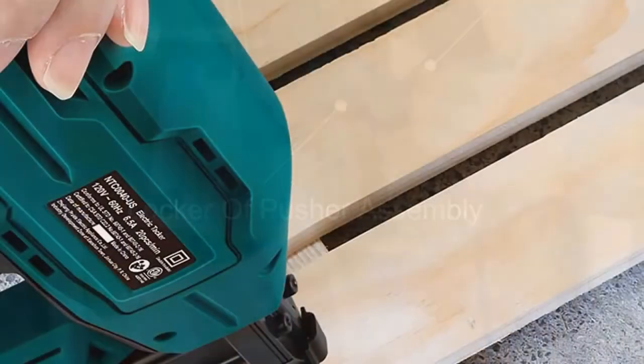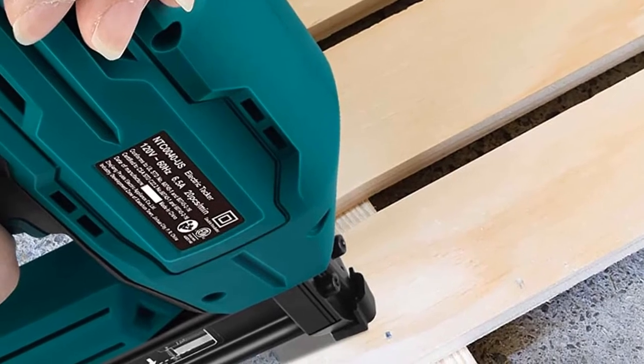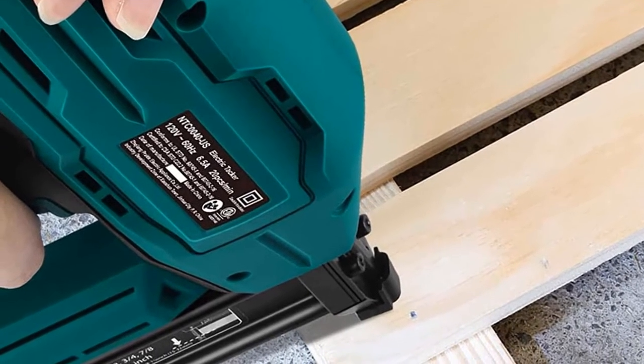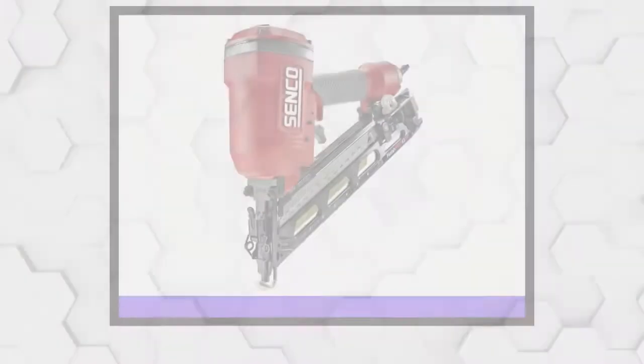Lastly, reassemble the front cover and middle panel and you are good to go. This is said to be one of the best nailer/stapler options out there; however, you should note that it may misfire and is not powerful enough to drive nails through all types of wood.